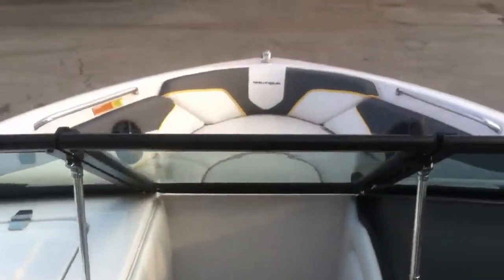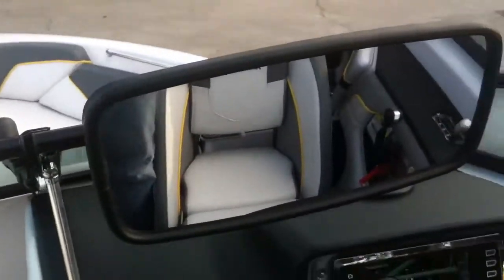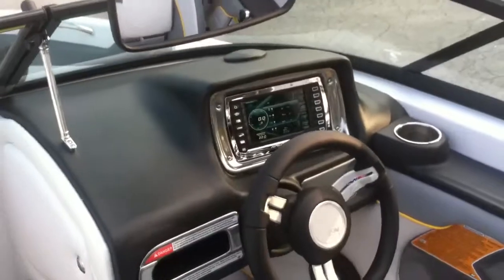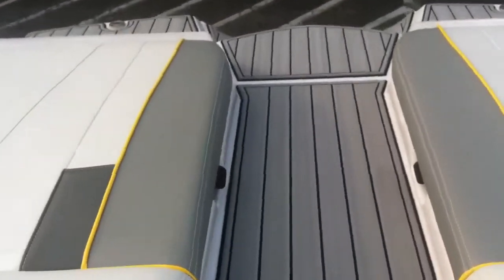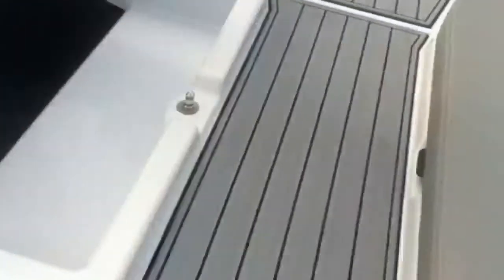Lots of options to this boat. It has a heater and defrost, window defrost system. We'll go from the back to the front. There's lots of storage and the back hatches pop open.